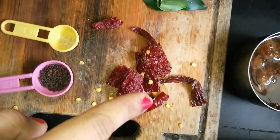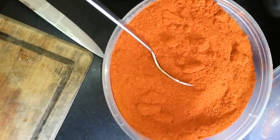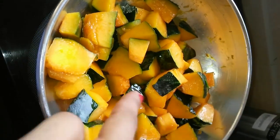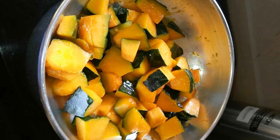Other ingredients required are salt — I use rock salt — fresh coriander, curry leaves, red chili, mustard, asafoetida, and tamarind pulp. I'll also be needing about two teaspoons of sambar powder. Now the pumpkin is almost ready — it just needs to be lightly tender.